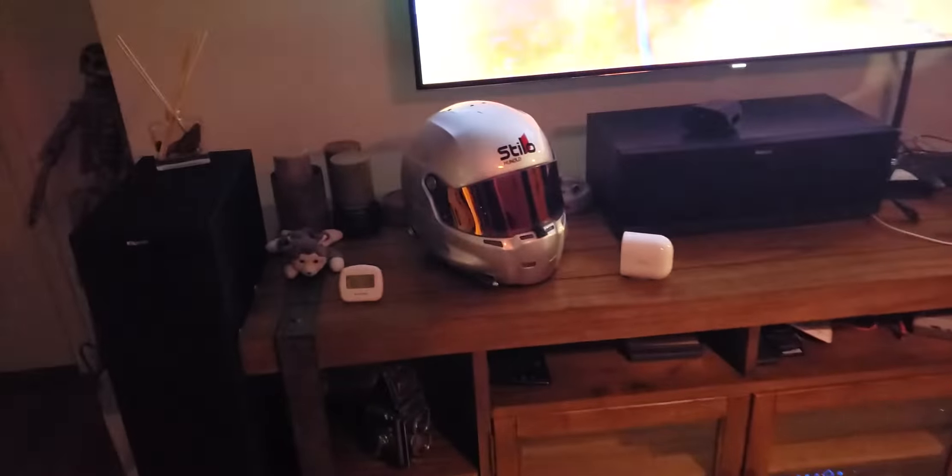To prove a point, I have an Ultra pointed at my helmet. There it is on TV. I'm using the NVIDIA Shield, which is an Android TV console, and it has Google Assistant built in.